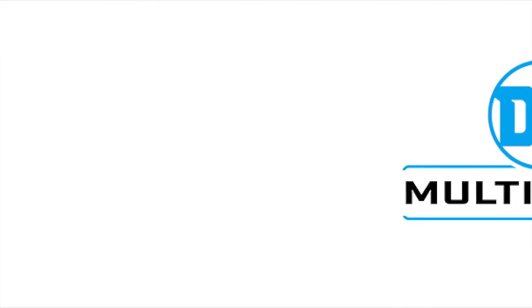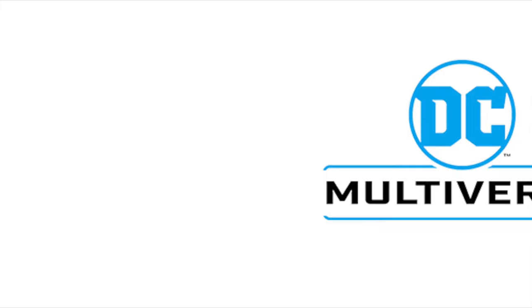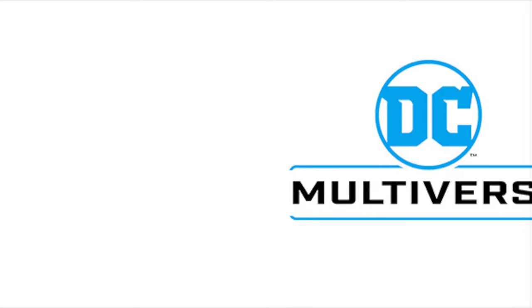Hey, welcome back everyone. Toysha's here, and I'm back with yet another DC Multiverse News update. Getting ready, on my way down ahead to Comic-Con for Preview Night.